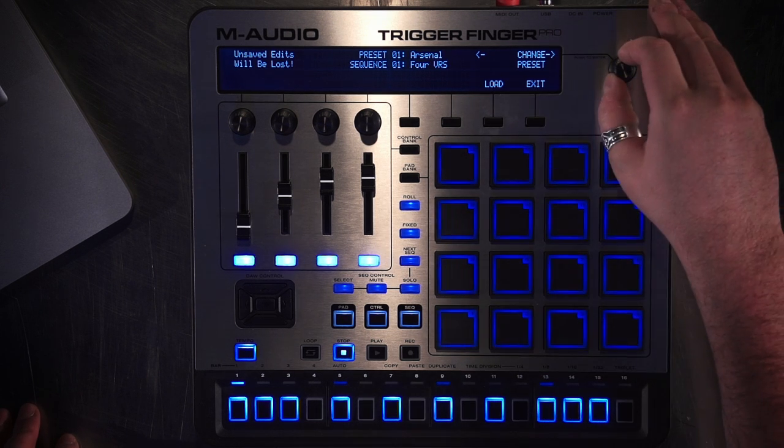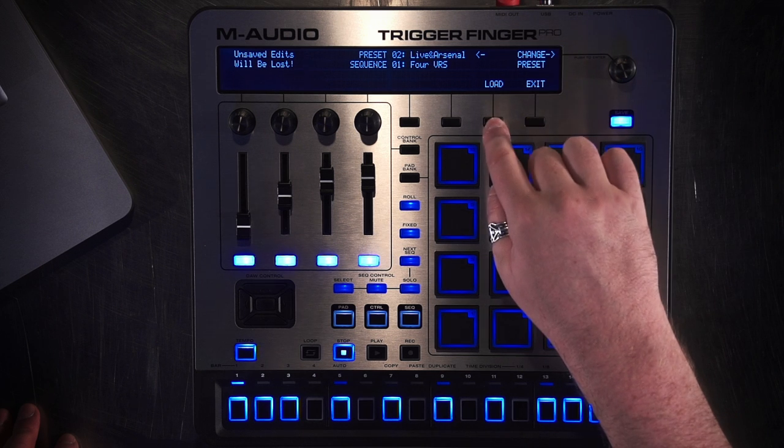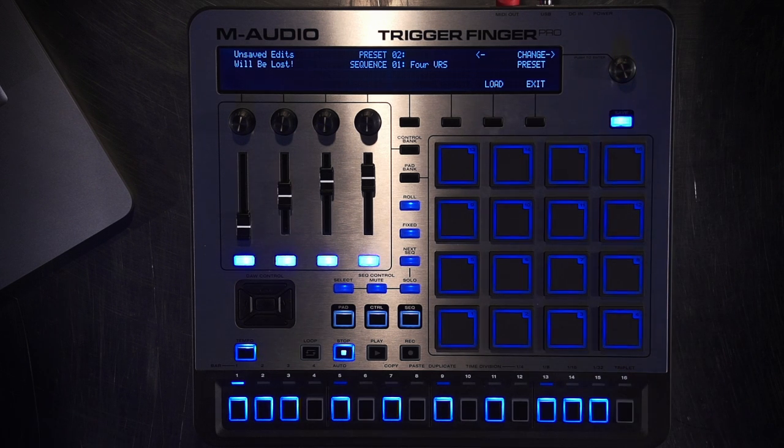What I'm first going to do is load up the preset for Live and Arsenal. What this does is it actually has the setup for Mackie Control and Arsenal Control in a general way. I'll show you later in the video how to set it up specifically if you want to do different banks, or whether you want your knobs, faders, or buttons in Mackie Control or Arsenal Control, because you have basically the choice to do anything. It's that flexible.